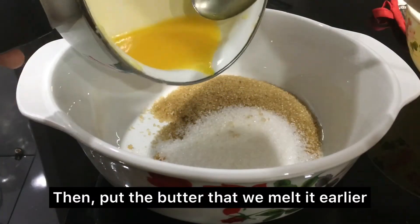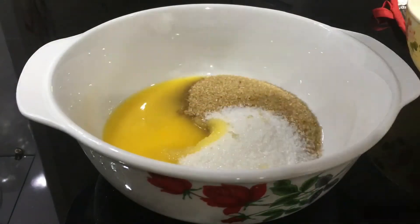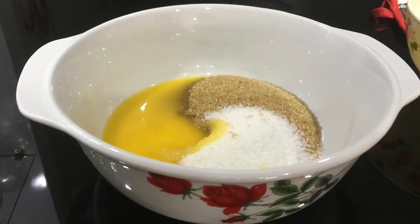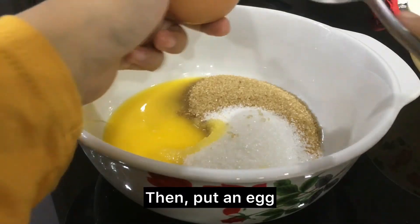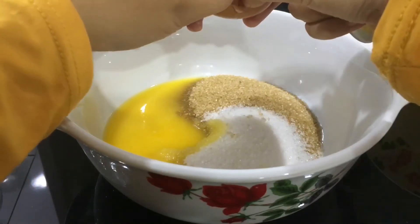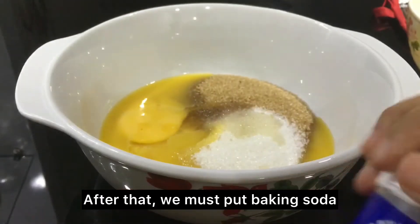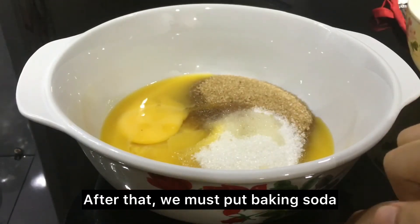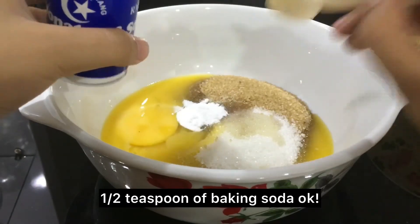Then put in the butter that we melted earlier. After that, put in an egg — break it first. After that, we must put in baking soda, one half teaspoon of baking soda.